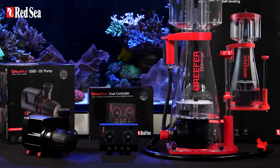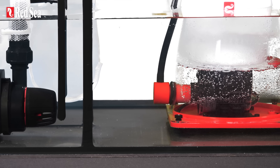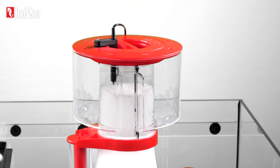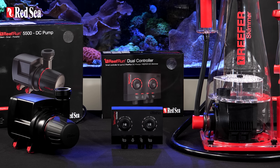Meet the ReefRun family and say hello to smart water management. With quiet, energy-efficient ReefRun DC pumps, revolutionary self-leveling reefer DC skimmers, and you can run both with the same ReefRun dual controller.